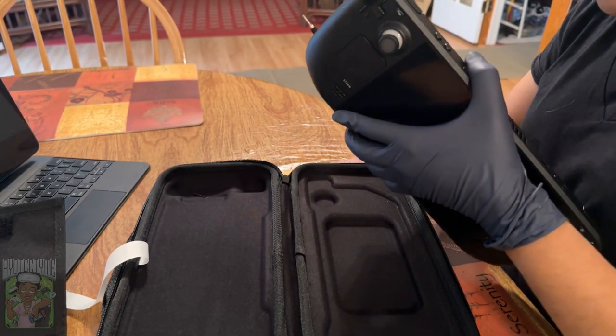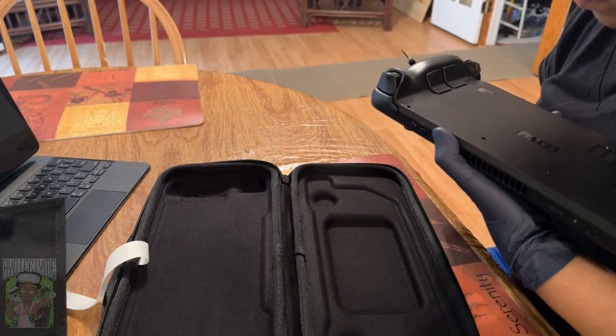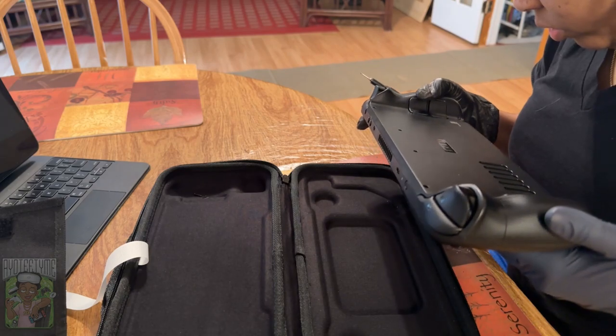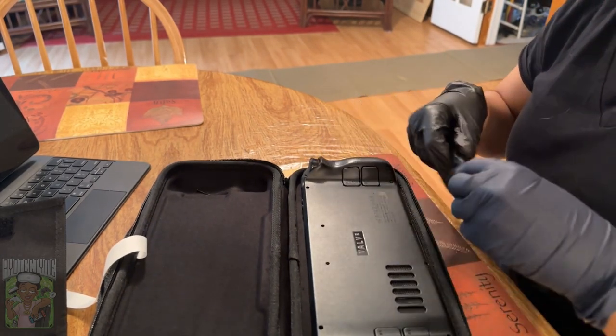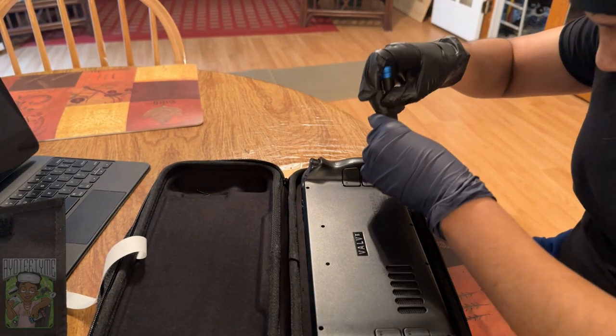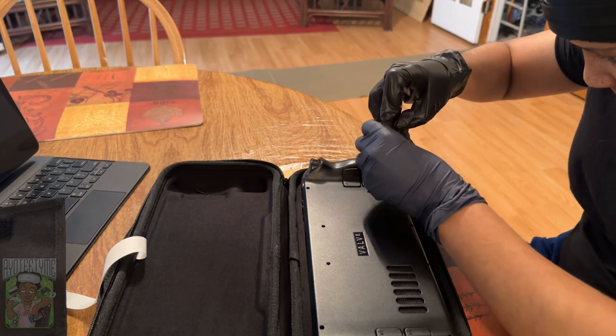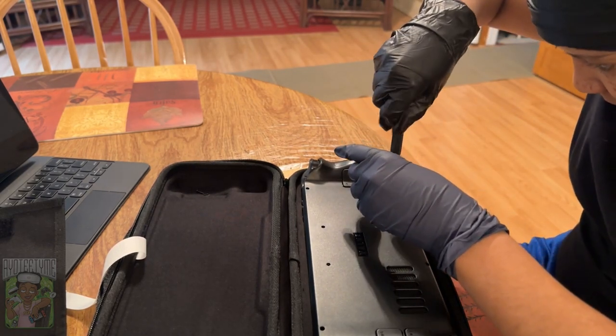This one screw right here gave me the most trouble. What you'll see me doing in this video is actually popping the back off and hoping the screw comes out once I pop the back of the Steam Deck off. So just be very careful with these screws because you can strip them very easily and you do not want to do that.